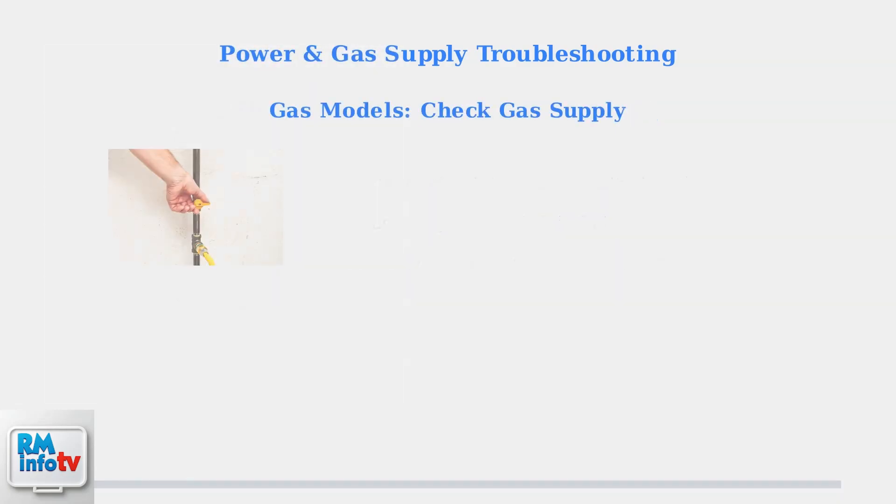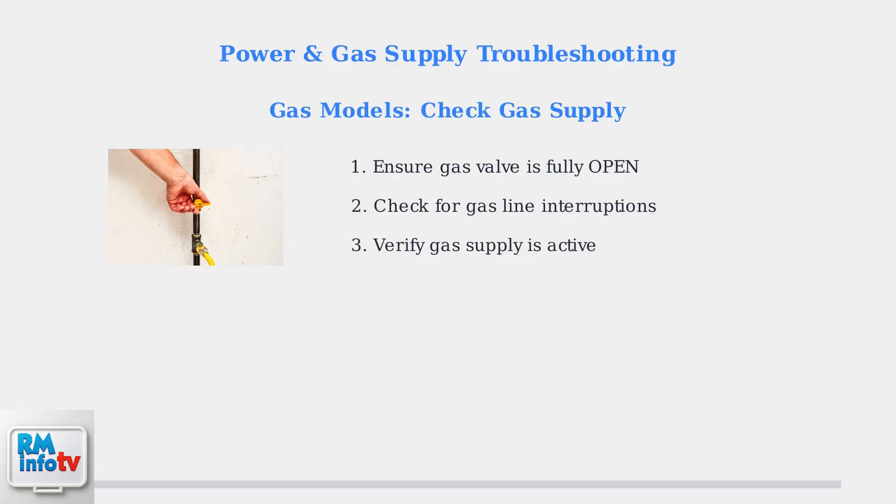For gas water heaters, check that the gas valve is fully open by turning it counterclockwise. Verify there are no interruptions in the gas line and that your main gas supply is active.